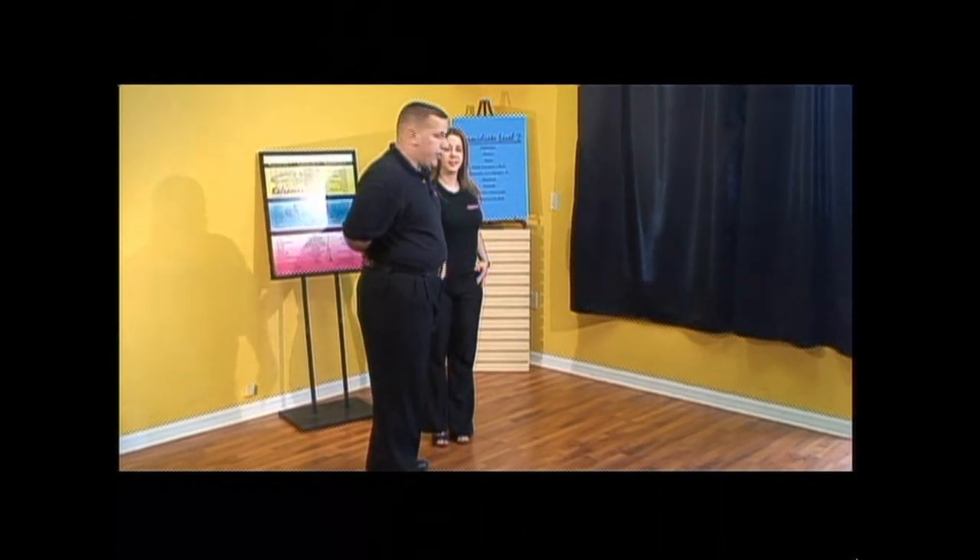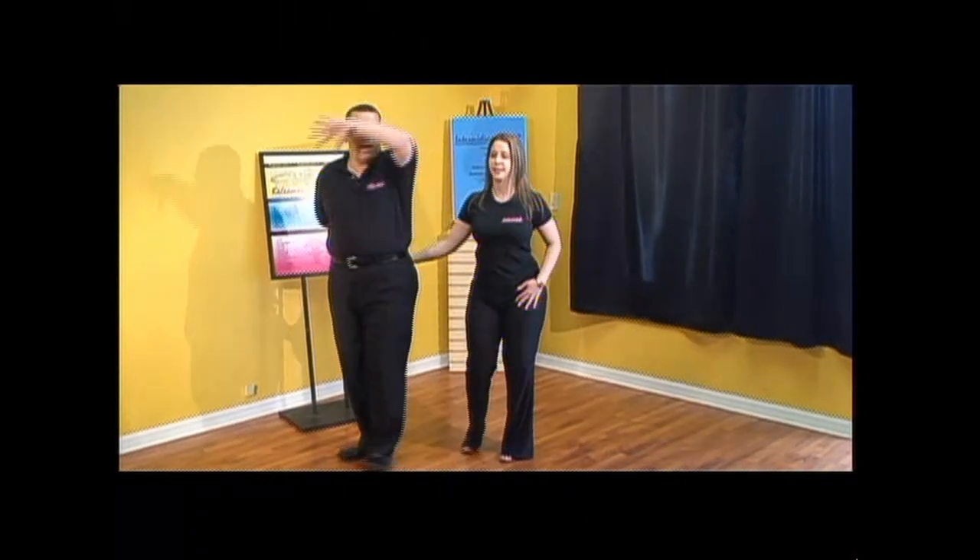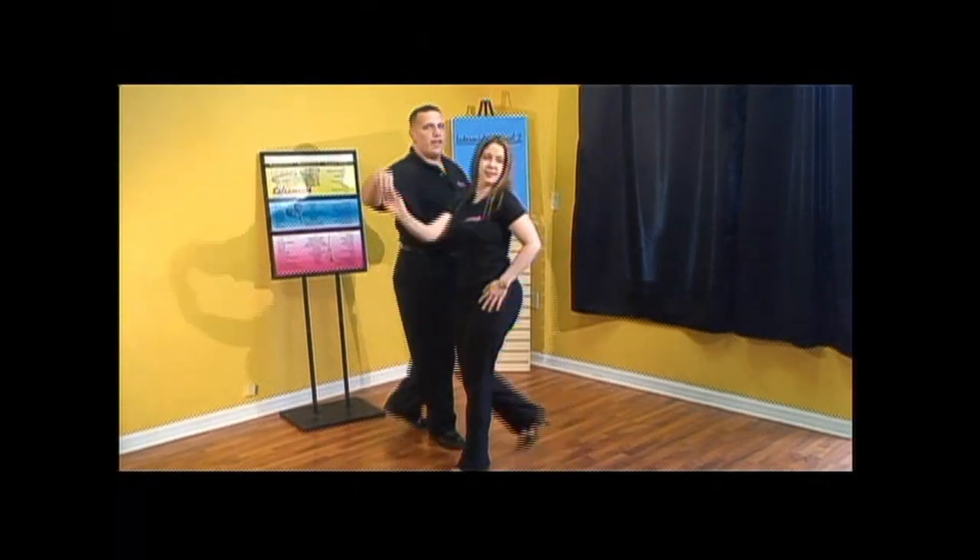Turn towards your left. Gentlemen, start with your left foot. Ladies, back with the right. And one, two, and three is down. From here, you're going to pull out on four. Guys, round it with your right foot. Ladies, walk around with the left. And one, two, and three. You're going to do an enchufla, and you're going to pick her up. Pica alante, and dile que no.